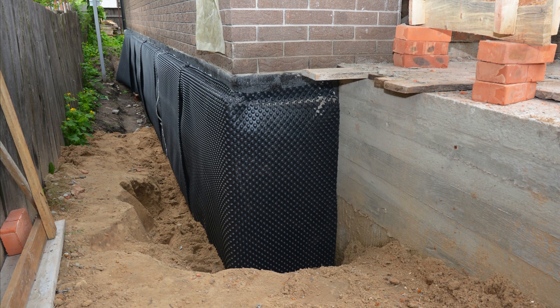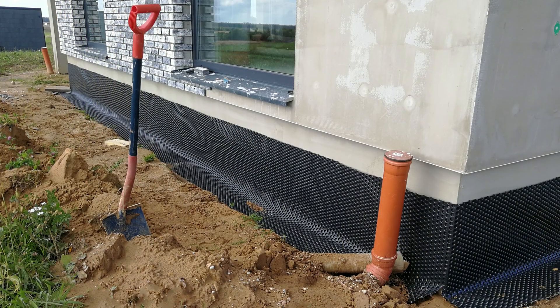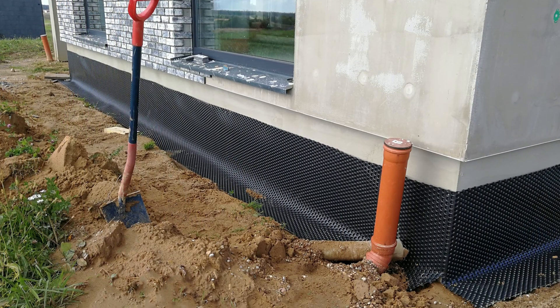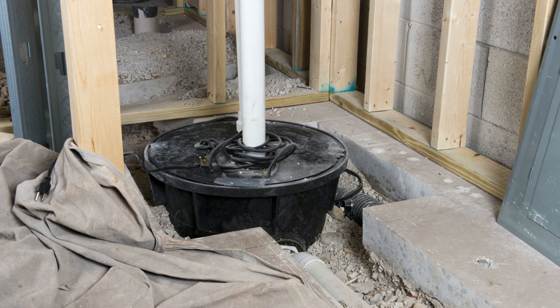Good drainage practices should never be compromised. This is not something you want to cheap out on. Do it right the first time when you have access to the foundation walls before backfilling, and you won't have to deal with potential leaks and moisture problems later on — as retrofitting an interior drainage system can be significantly more expensive, especially if you have to pull out moldy or water-damaged interior finishes and refinish that space.